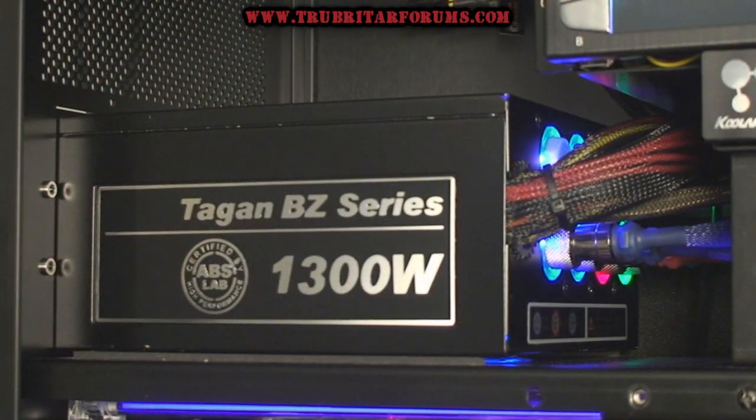A lot of people have reported compatibility issues between their power supply and the Classified Motherboard. So today we're going to test out the Tegan BZ1300W Series PSU on the Classified.